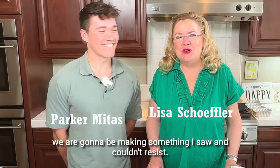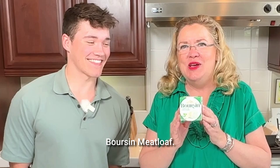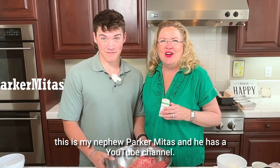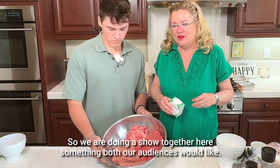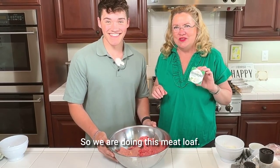Hey, today on Hostess Coach we are going to be making something I saw and couldn't resist: Borson Meatloaf. Are you kidding me? This is my nephew Parker Midas, and he has a YouTube channel. You can follow him at Parker Midas. He is in town visiting, so we are doing a show together — something both our audiences would like — so we are doing this meatloaf.